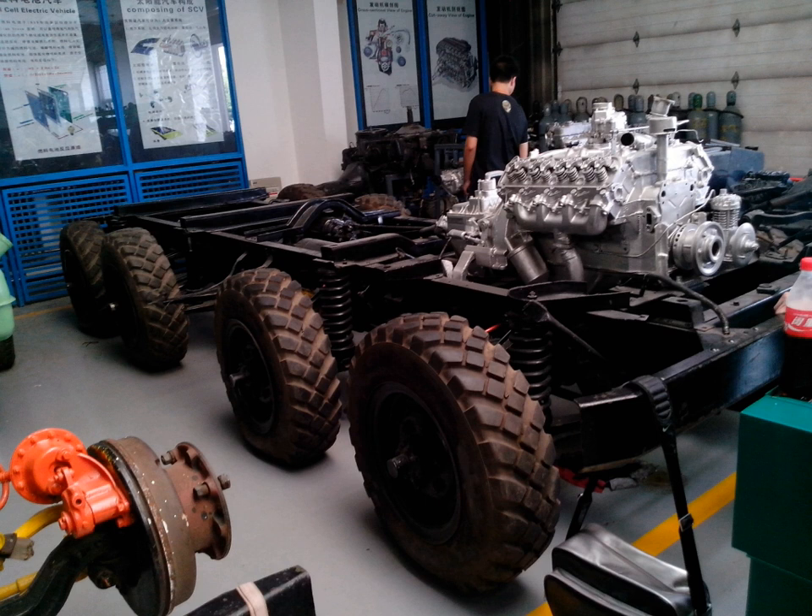Eight-wheel drive, often notated as 8WD or 8×8, is a drivetrain configuration that allows all eight wheels of an eight-wheeled vehicle to be drive wheels simultaneously.